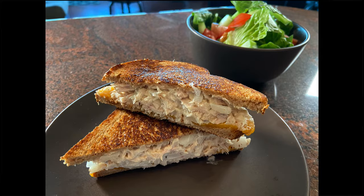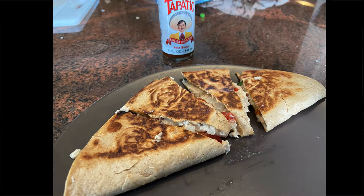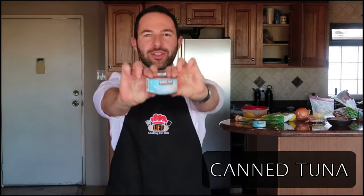Hey guys, I'm Chef Eric Horowitz of Lifted and Richard, and in this video I'm going to show you three delicious, fast, easy homemade recipes that your kids can make with canned tuna.